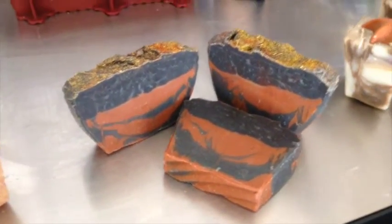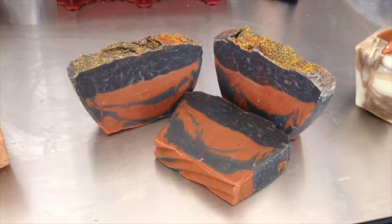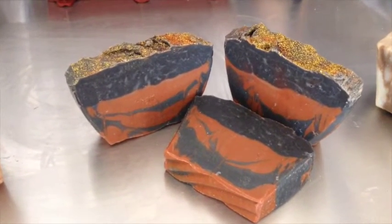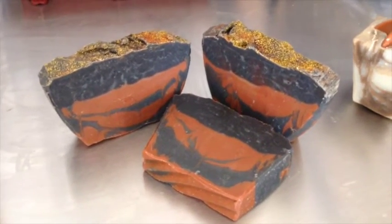This one is by far one of my favorites that I made. It is a Halloween-inspired bar. I used the fragrance oil pumpkin patch, but I think I'll call it something else like Spooky Night. The colorants were black oxide and red brick oxide as well as yellow oxide, with a little bit of sparkle on top.